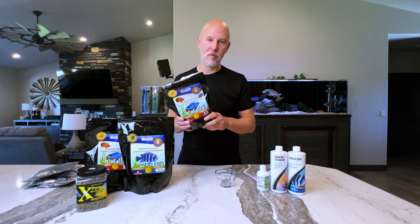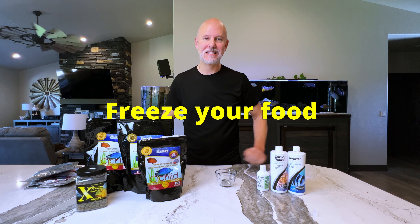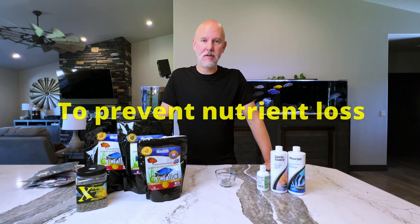Let me tell you a little secret of mine. These bags of fish food are resealable, and I don't leave them out at room temperature because they can lose a lot of the nutrients in the bag. What I do is stick them all in the freezer until I need them. Then I pull them out, make a small mixture of it, and keep that in the refrigerator while I put the bags back in the freezer so they stay nice and fresh.